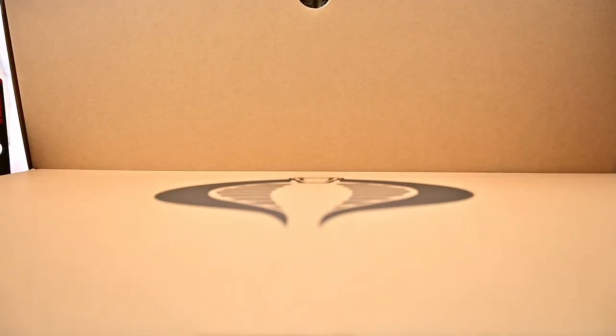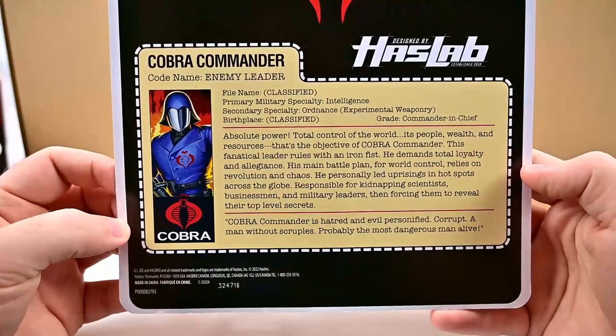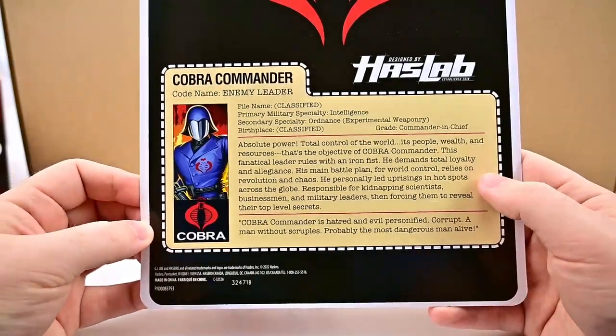All of box number one there was just all of our figures. On the back of the Cobra Commander it does have the file card there, so you can even cut that out if you want. That looks pretty cool.